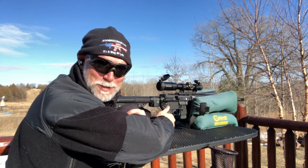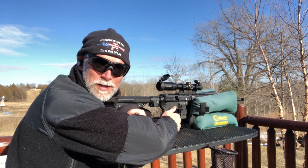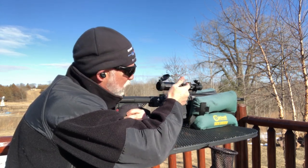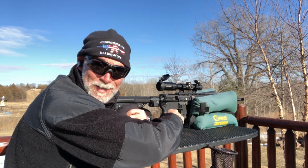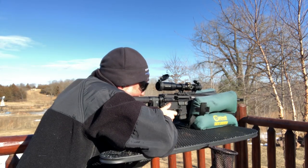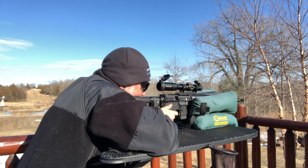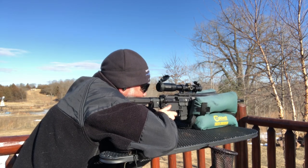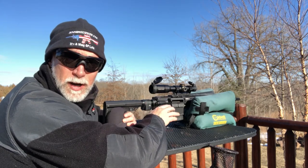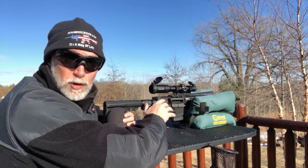That really wasn't bad at all — considering that muzzle brake, I don't necessarily feel the need to put muffs on. With that brake, that says a lot. That was six shots with that muzzle brake — works great. Let's try another seven.